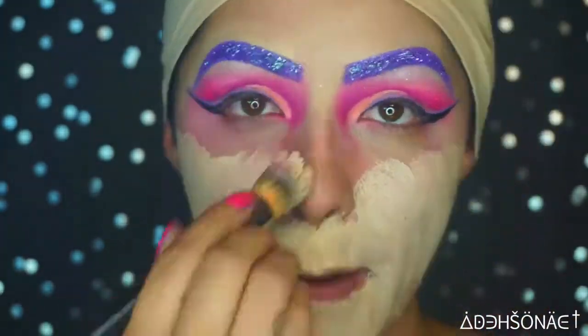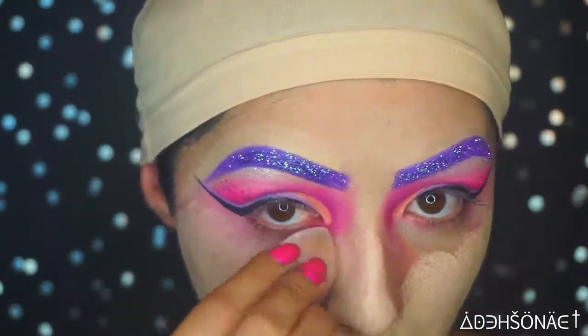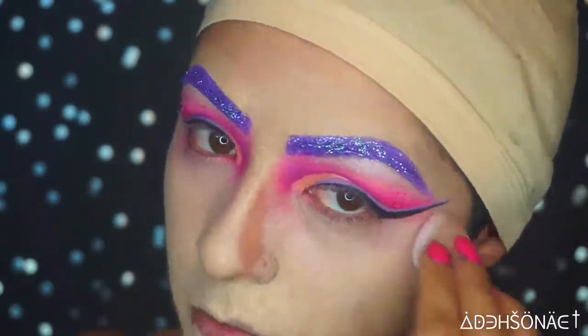Going back in with the foundation from NYX Cosmetics, I'm just going to put this all over my face. This one is an ivory. I'm just going to use a beauty sponge.